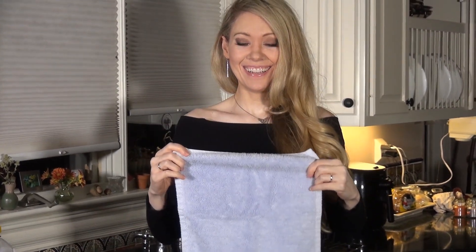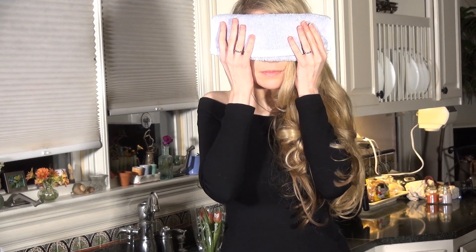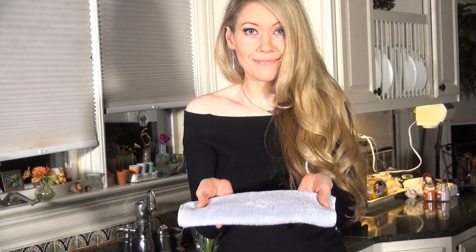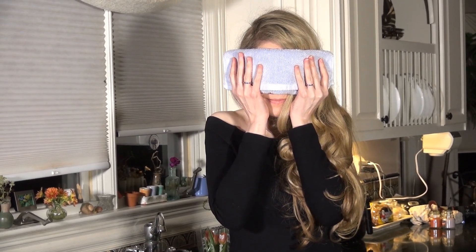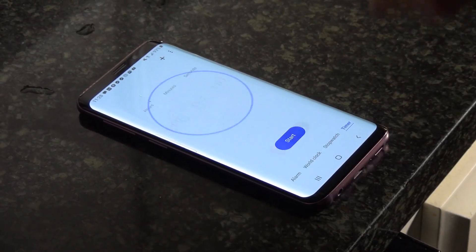Right now I'm pretending by using a dry cloth for demonstration purposes. That's because if I used a wet cloth for this video it would make my mascara run and that would not be cute. I hold the hot washcloth over my eyes for two minutes. This loosens the bad oils that are clogging up my eye glands. That is step one.